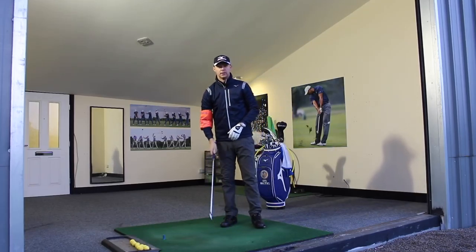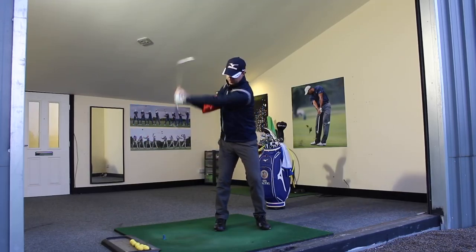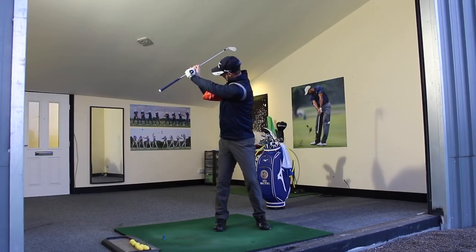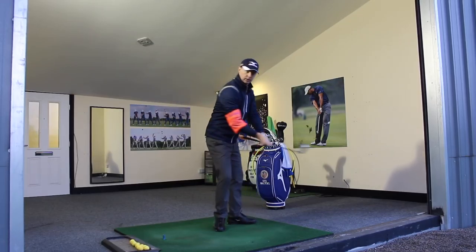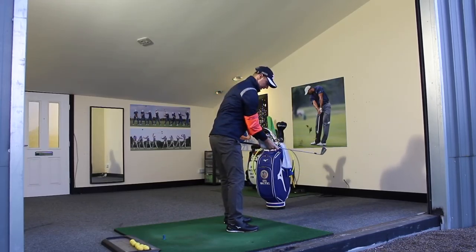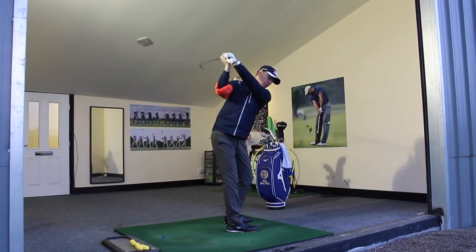You guys at home can grip down a little bit — it's just feeling this movement. Shoulders there have made a nice full turn, the hands are in a good position there. You can look at the target line view and make a nice movement in there. It's going to stop that feeling of going too long.